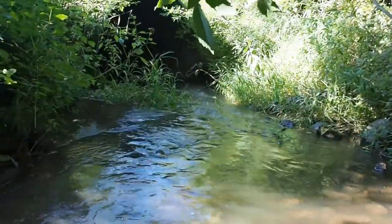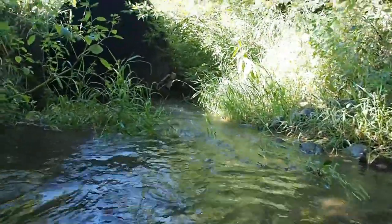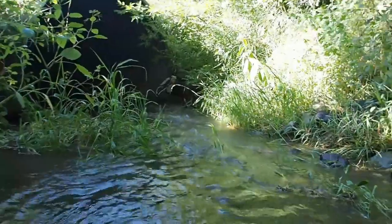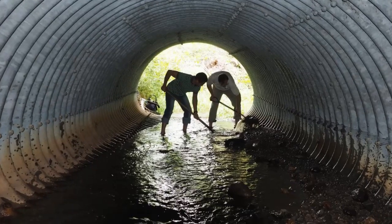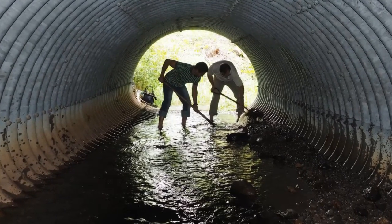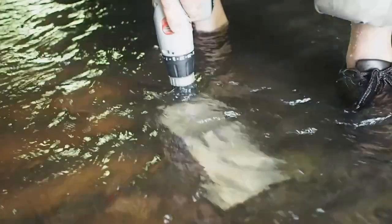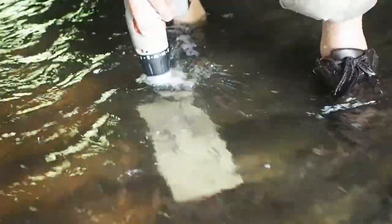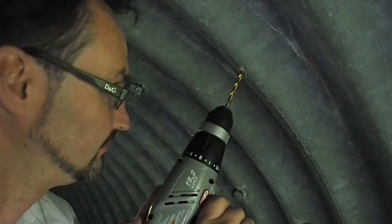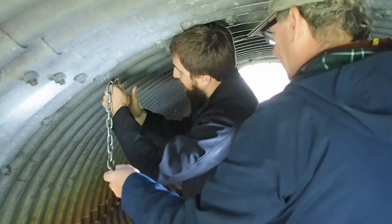Manta rays are often used for sewage or stormwater, but this application will be stream flow monitoring in a 2.6 meter arch culvert. We begin by clearing the gravel and debris that has accumulated near where we plan to mount the manta ray sensor. We drill pilot holes in the sensor mounting plate and then use it as a drill template for screw holes in the culvert. We drill another hole for the eye hook and chain that will secure the manta ray electronics enclosure well above the high water level.